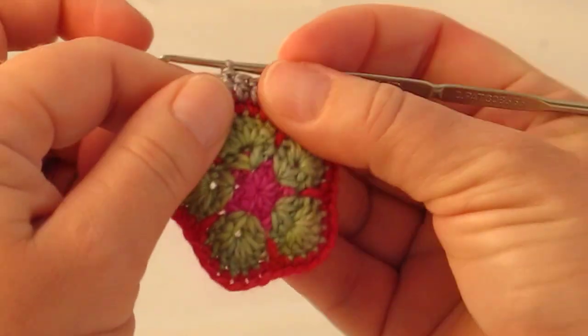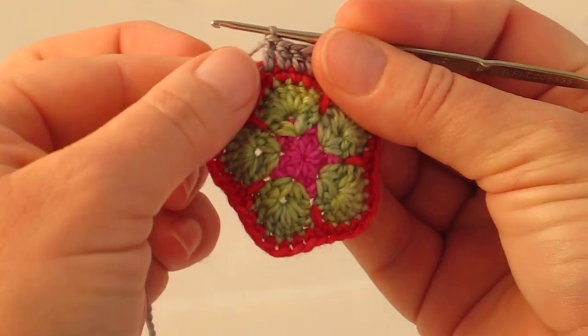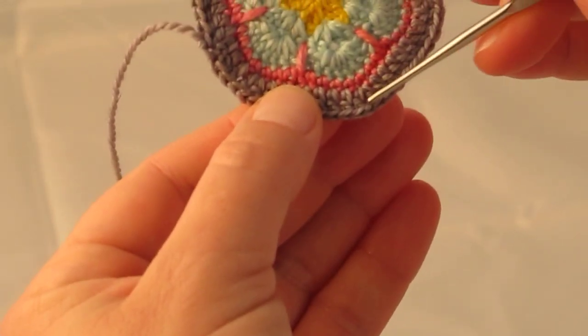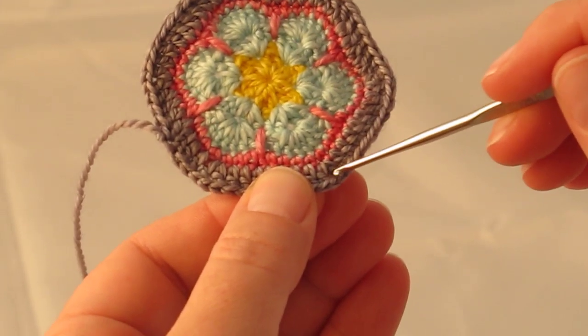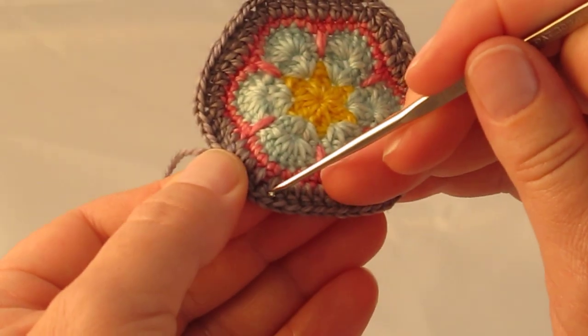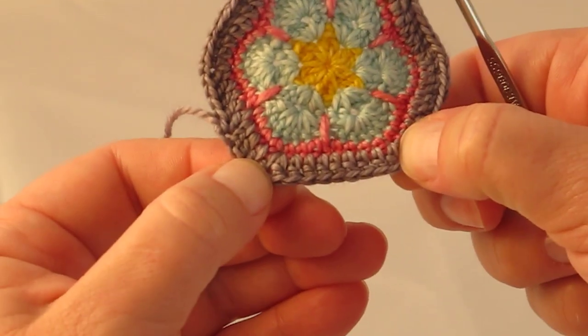Okay, so now we're ready to join. Do you see how I've joined the tails into the actual stitch? Which means later I don't have to sew in any tails. You will always join from petal apex to petal apex, which is the space over here — the chain space between the 2 double crochets. Always join from that point to the next single crochet, to the next double crochet, chain, double crochet space. So if you count between there, there are 9 double crochets.